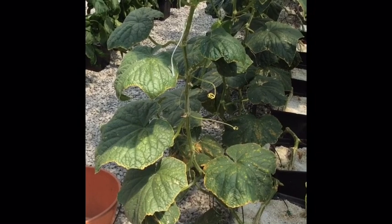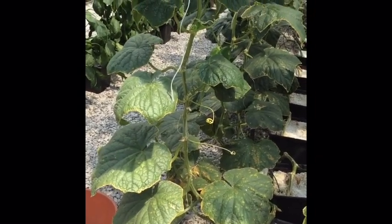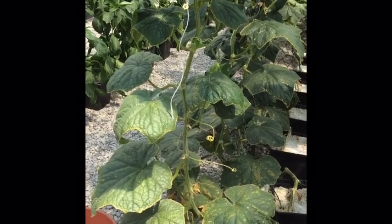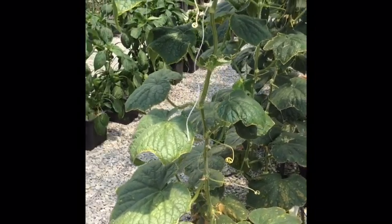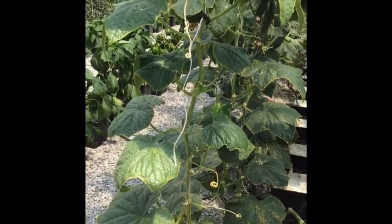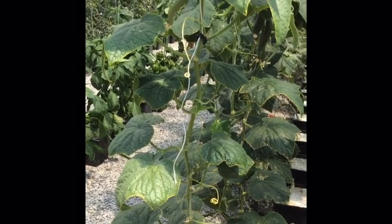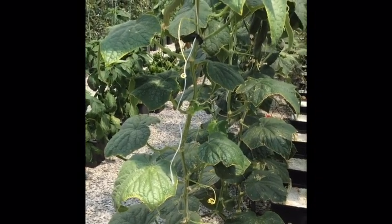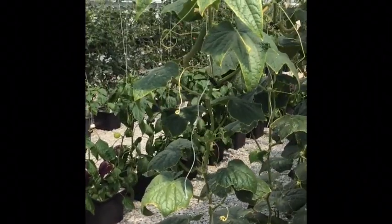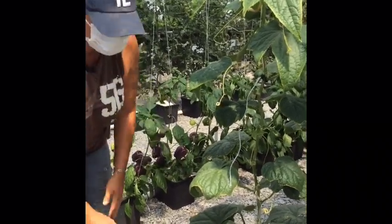One of the topics we wanted to cover in our weekly video update was our pruning and lowering of our hydroponic cucumbers. Today we're going to have Julie Zakes, who works with me here at Dixon Springs, talk about how she lowers the cucumber vines and prunes as she goes. Let's step back and let Julie tell us about pruning and retraining these cucumbers.